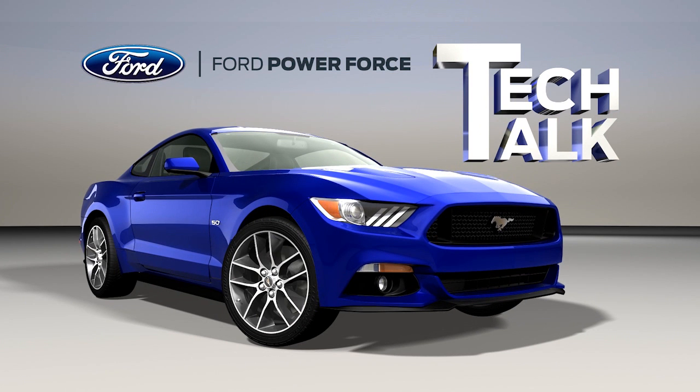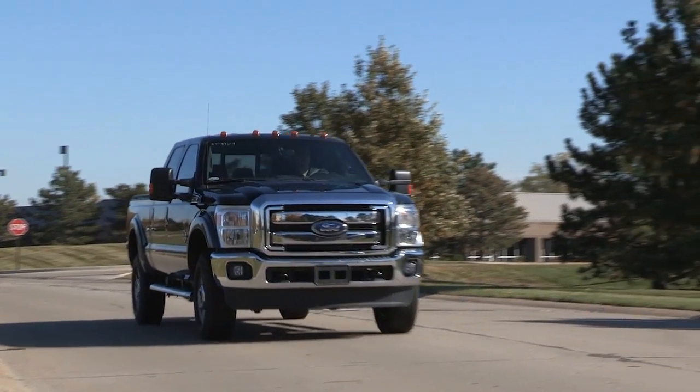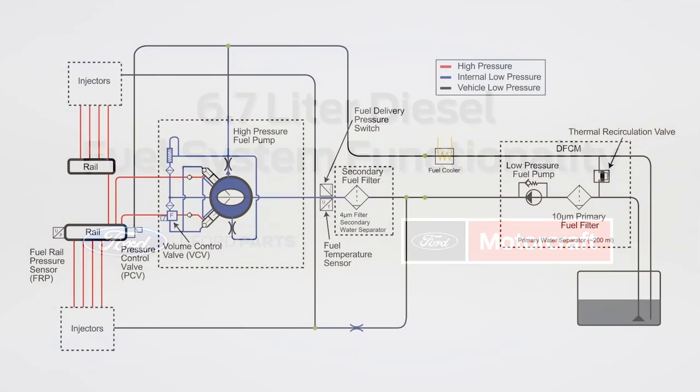Welcome to Ford PowerForce Tech Talk. In this series, we'll focus on tips to help you fix your Ford vehicle right the first time. Let's take a look at how the 6.7-liter diesel fuel filters work.